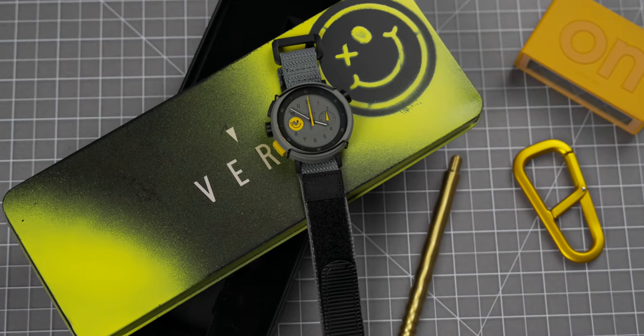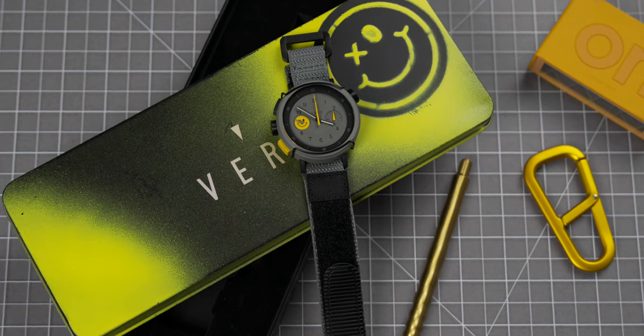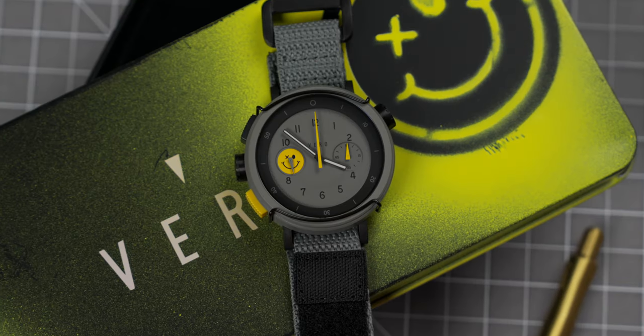That's the Hooligan Vero Workhorse Chrono — a no-frill, all-chill, Quartz beater ready for anything, and all for just $425. You can find this watch and so much more over at windupwatchshop.com, but make sure you act quickly on these because there's only 120 being made.